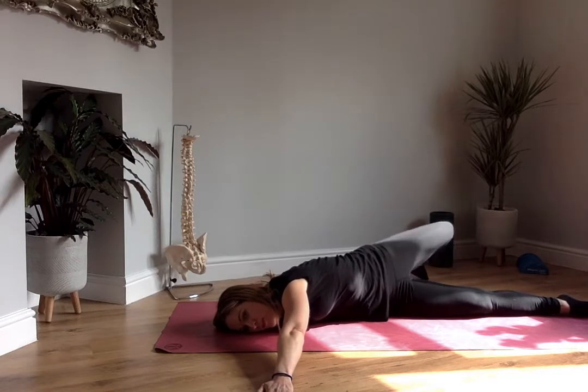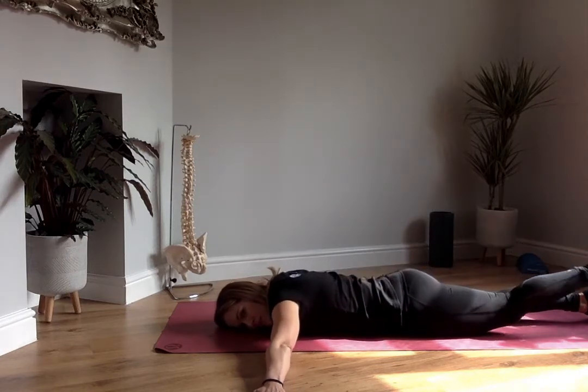What I'm trying to do is actively drive that left knee up towards the sky. We're holding that for 5, 4, 3, 2, 1, and gently roll back to the start position.